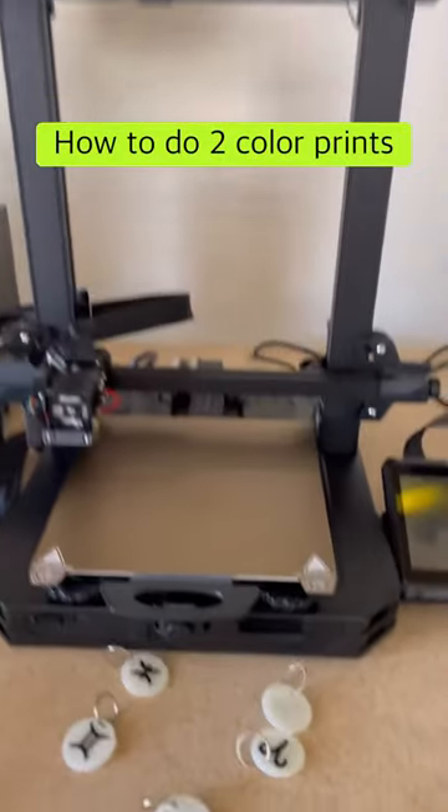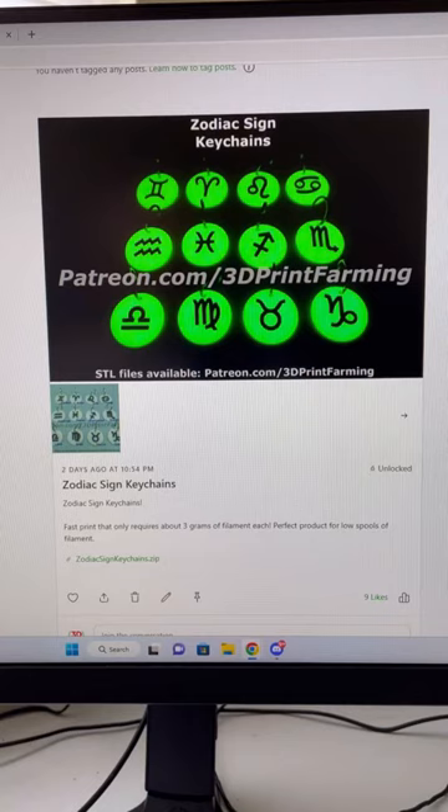This is how you can get a dual color print on your Ender 3 S1 Pro. I'll be printing one of these Zodiac Sign keychains from the 3D Print Farming Patreon.